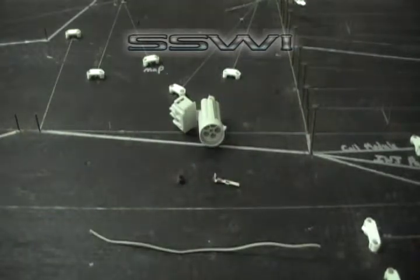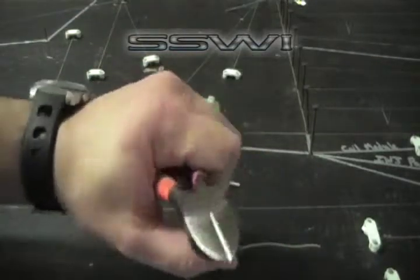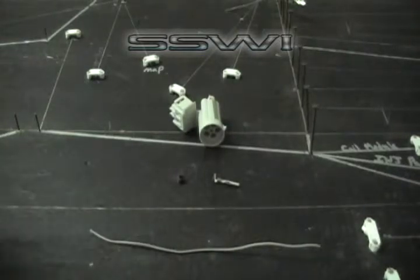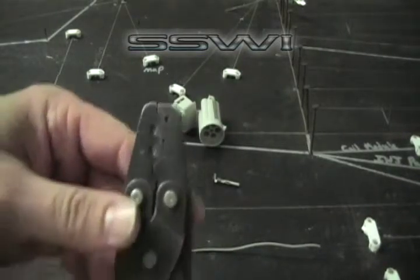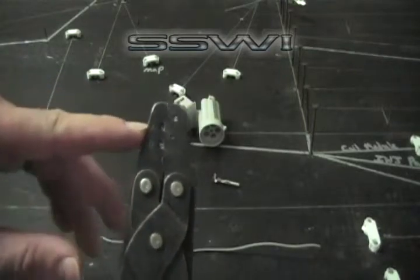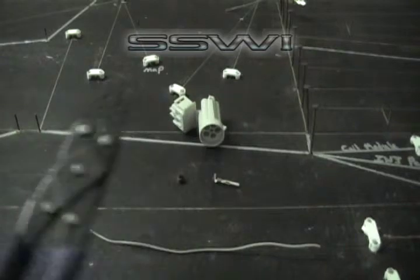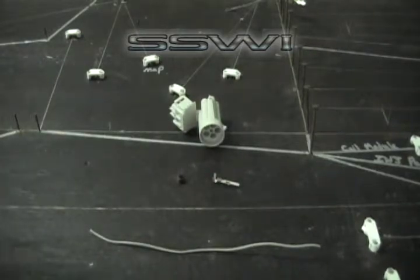We're going to be using basic hand tools to make this connector, to make this harness — cutters, this is our SSW crimp tool with alphabetical tooth index A, B, C, D, and E, and some strippers.